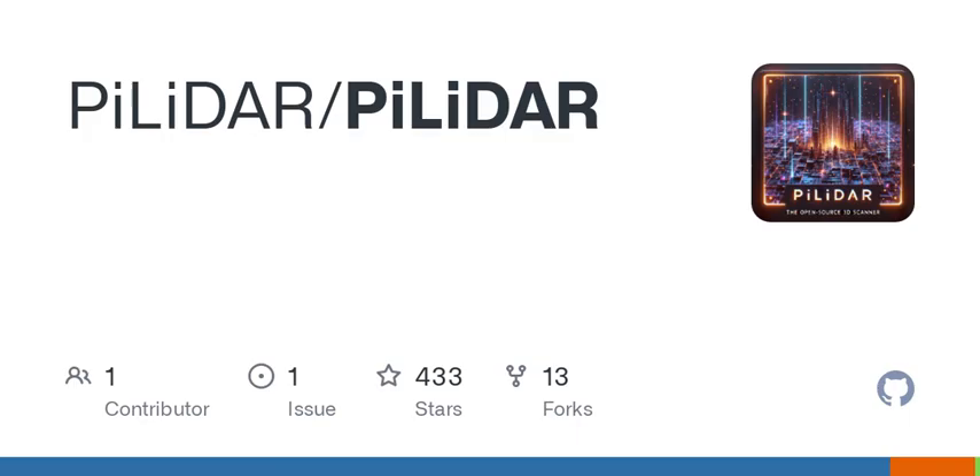There's a fair amount of software and configuration involved, from setting up GPIO systems to handling USB communication. It's an excellent project for anyone eager to learn more about electronics and programming. PILIDAR can export the captured scenes in various formats like PCD, PLI, or E57 — crucial for integrating with other software or sharing your scans with others.